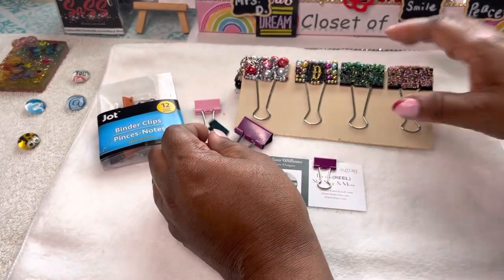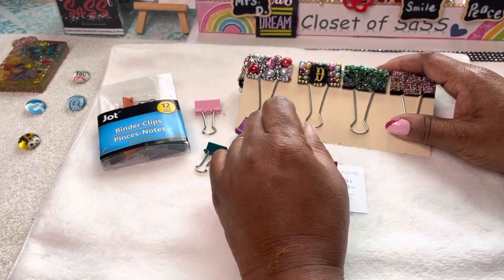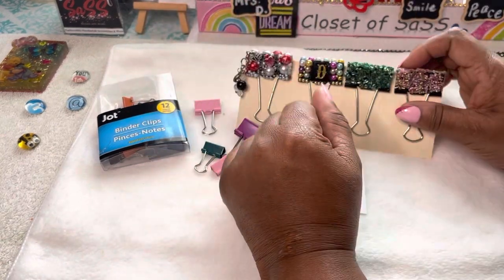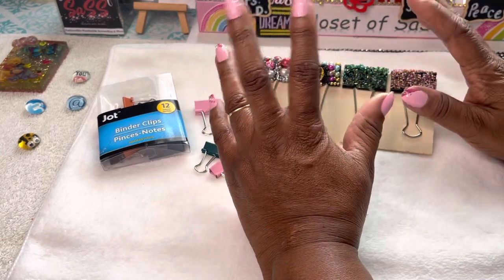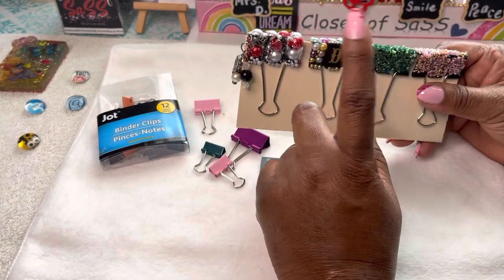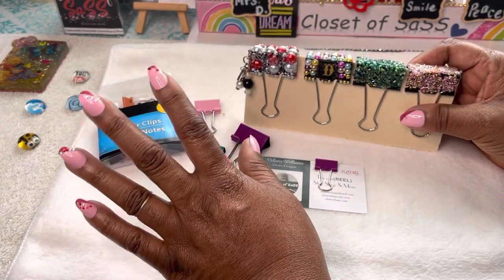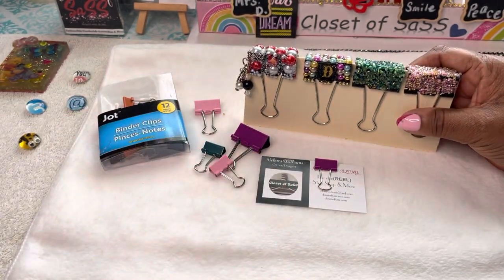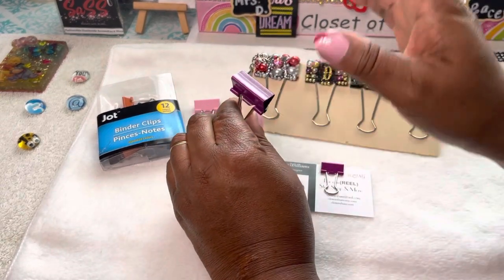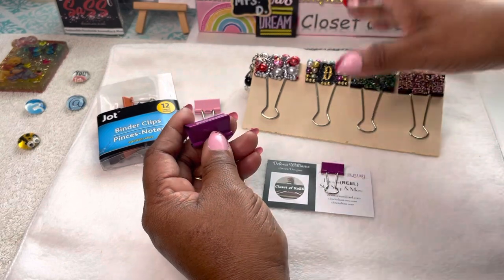Today's review is on binder clips. Y'all have seen us do a video and tutorial on these binder clips before — go back and look at that video. Just punch in your search bar 'Closet Says binder clips' and it should come up. Anything you search on Closet Says — ATM card grabbers or whatever — it's gonna come up. These review videos are not long, guys. We're at the end of the year so instead of doing blog lists I decided to do reviews on what we have done, and today it is binder clips.